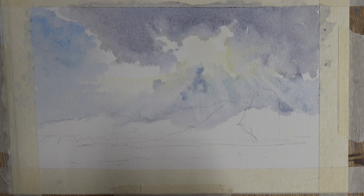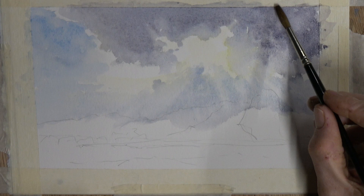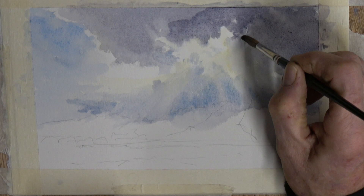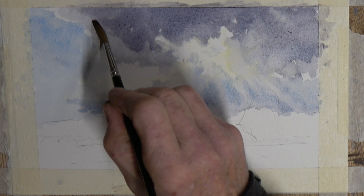I'm reinforcing some of the negative spaces between those radiated lights to make them stand out a little more. I used a damp brush and eased off the colour with clean water. Then I'm adding a few more layers of the same violet and blue-violet — more cerulean in that mix down below — and going up to the top of the cloud to reinforce the weight of the cloud, which is really going to excite the light.